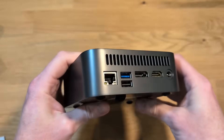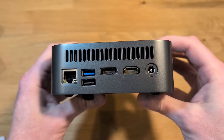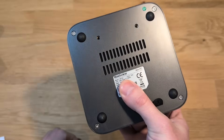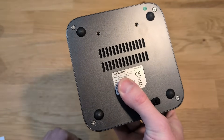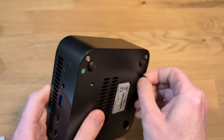Here's a better look at the back. At the top we have some venting, and there's also the Ethernet jack, a USB Type-A 3.2 Gen 2, a USB 2.0 port, a DisplayPort, an HDMI port, and the power port. On the bottom there's some screws and some minor venting. Interestingly, the venting on this case is at the front and at the back at the top.